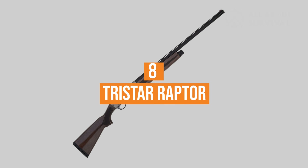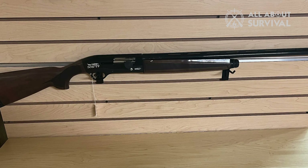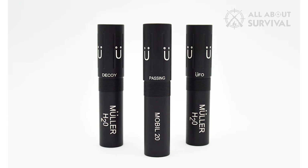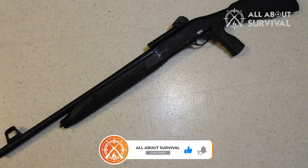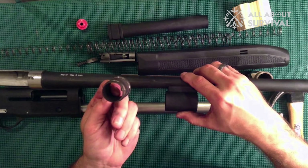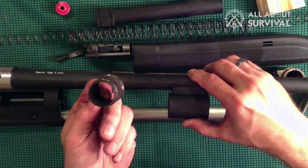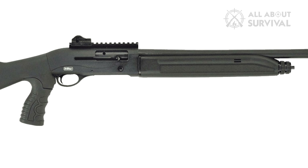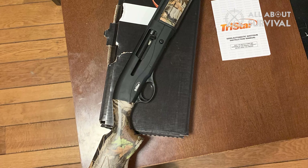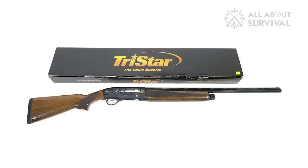Number 8: TriStar Raptor. TriStar's Raptor offers everything you need in a versatile semi-auto shotgun without all the extra bells and whistles that drive up price. The molded plastic stock comes in basic black, and most guns come with three Beretta Mobile Choke interchangeable choke tubes. Available in 20 and 12 gauge as well as a 20 gauge youth model, the Raptor holds five two-and-three-quarter-inch shot shells in its tubular magazine. A plug comes standard for waterfowl hunting compliance, but removing it is fast and easy. The gas operation system helps reduce felt recoil, and there's a magazine cutoff — perfect when crossing fences or handling hunting dogs. Both the chamber and bore are chrome lined, and the ventilated top rib is matte finish to reduce glare.